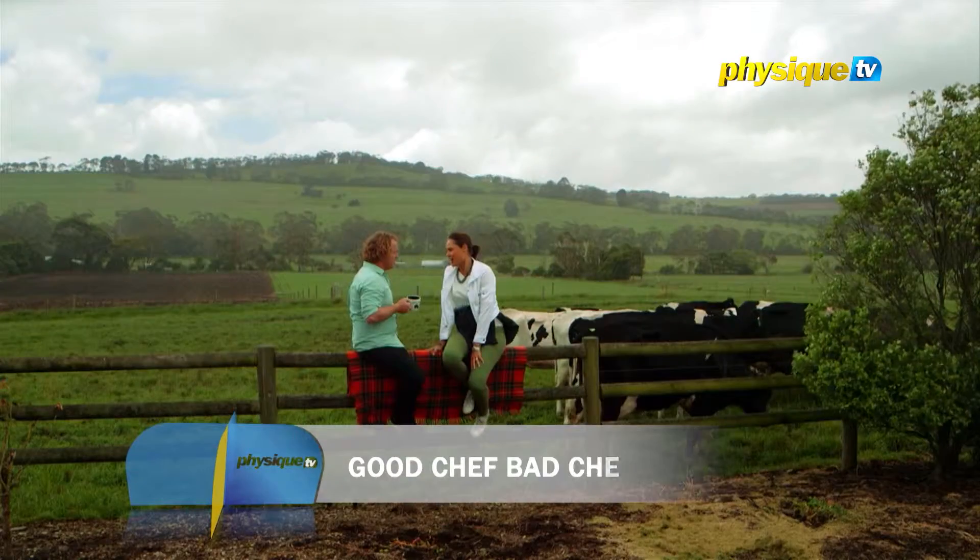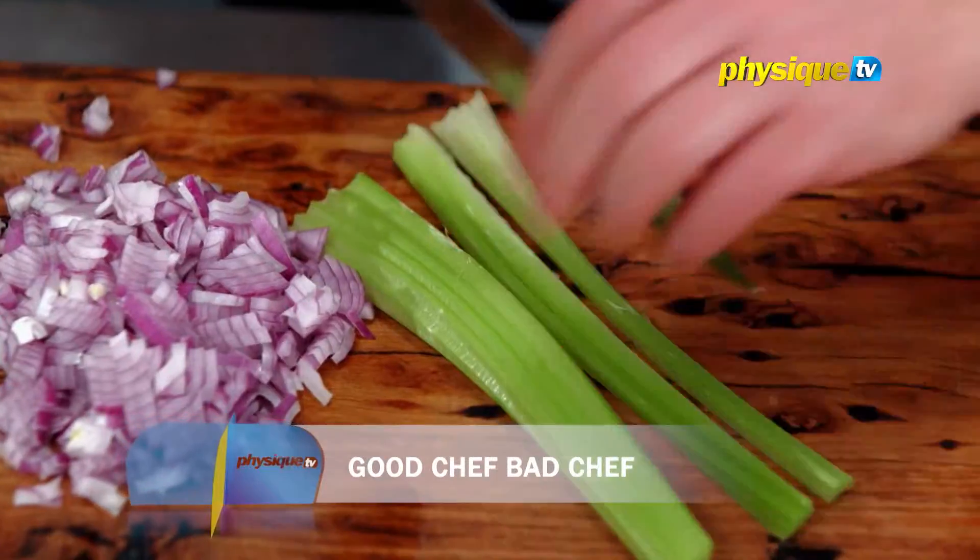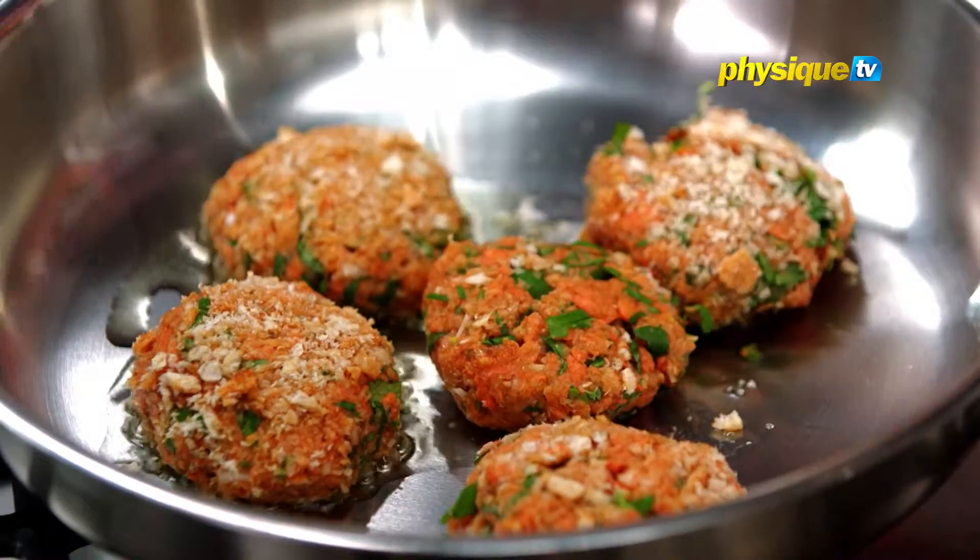Welcome back to another series of Good Chef, Bad Chef. And as you can probably tell, Zoe's been a little bit busy over the holidays. I'm going to do my healthy burger — I'm going to do a salmon burger.